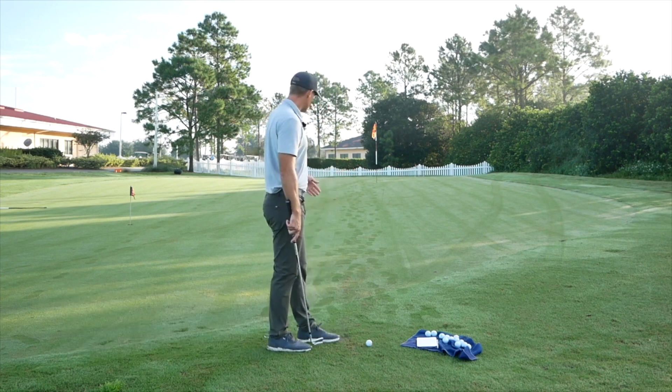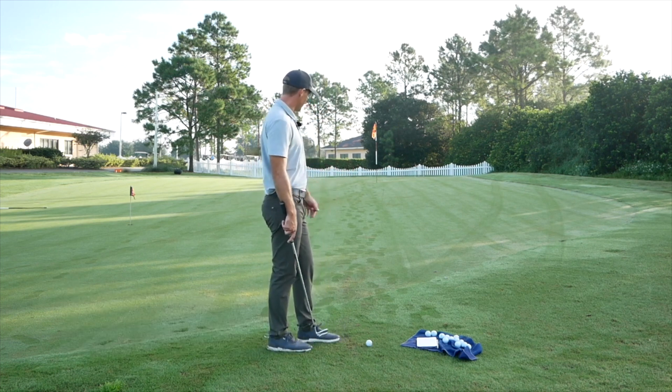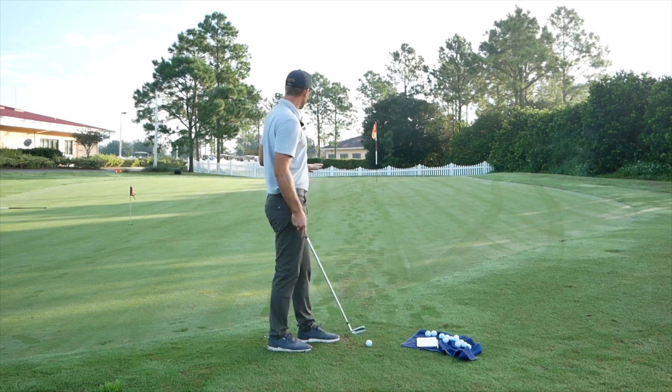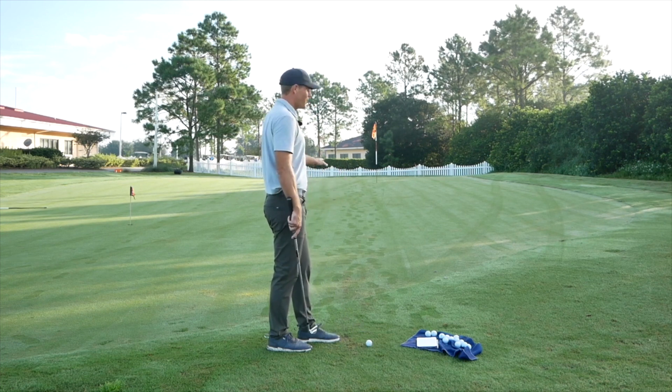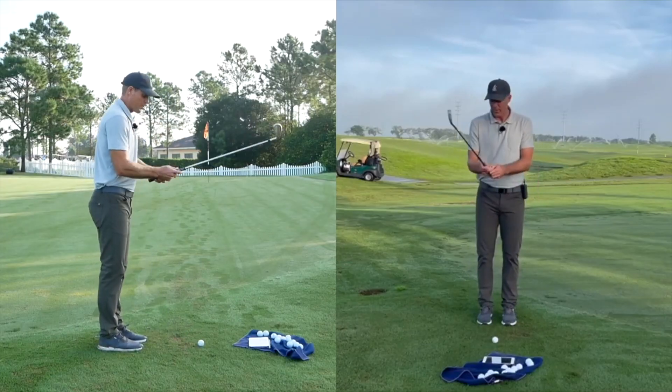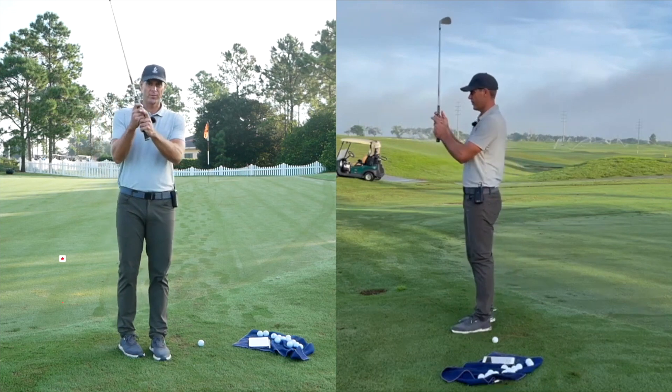I have a spot here where you could putt or chip this one. I'm going to fly it about three steps onto the green or a little bit more than that. I have an eight iron here because it's going uphill into the grain - it's about 20 yards, this shot.